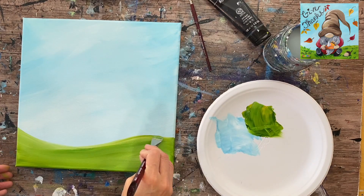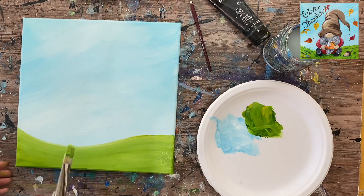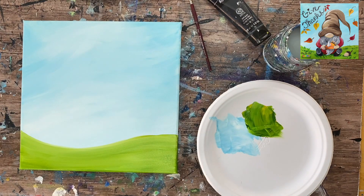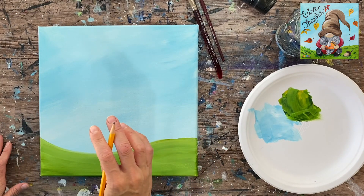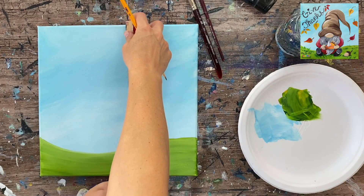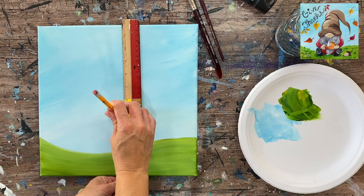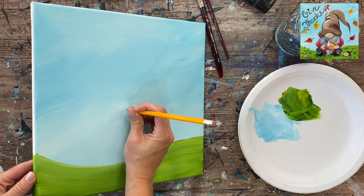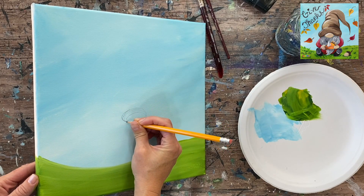Make sure your hill line is nicely defined. You do need to wait for the paint to dry before doing the pencil drawing - get a blow dryer or take a break. I'll be drawing the gnome in using a regular pencil. You can use my traceable if you prefer - just print it out, use a sheet of graphite paper, put it underneath, and transfer the gnome to the canvas. I like to start with the nose when drawing gnomes, and I'm measuring four and a quarter inches from the bottom of the canvas for where the bottom of his nose will be.